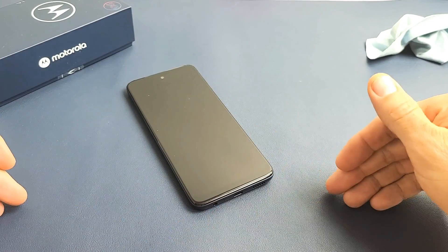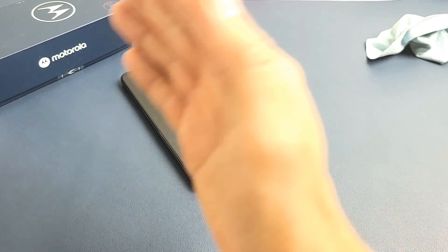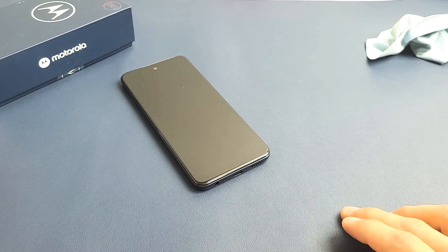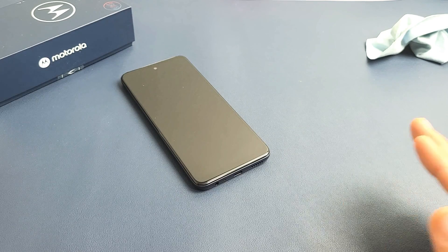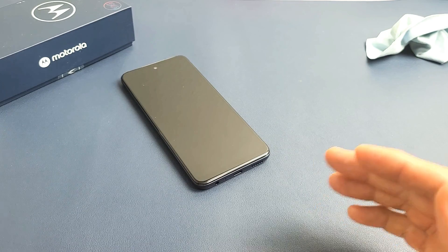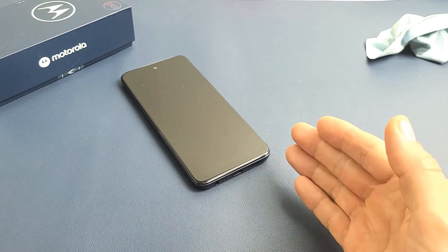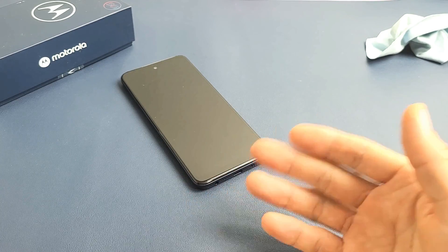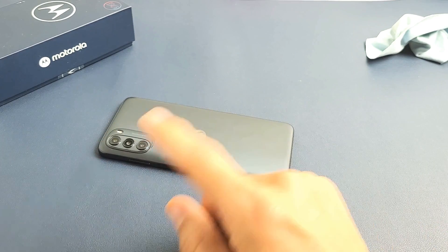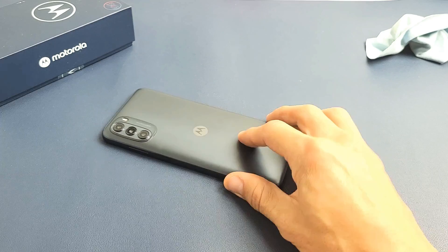Now, here's the thing: if you tried all of the steps and your phone still has a black screen, start back from step one, step two, step three — go all the way down to the freezer method. Try it four times, five times, at least seven times — sometimes the seventh time is the charm. If you tried it at least seven times, at least 75% of you guys should now have a working screen. If this works for you, give me a thumbs up and comment which method or combo of methods worked for you. Good luck, guys.